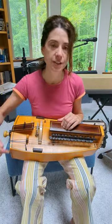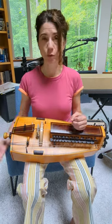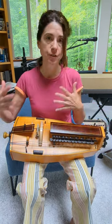Sympathetic strings on a Gertie rest on top of the body of the instrument. They are usually not played unless you do this. The reason for them is to provide more body or resonance as you are playing.